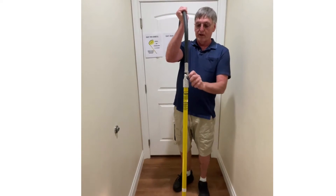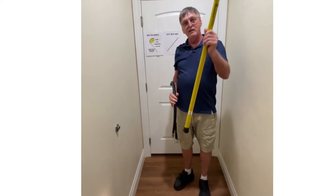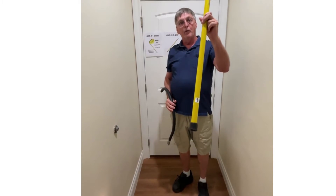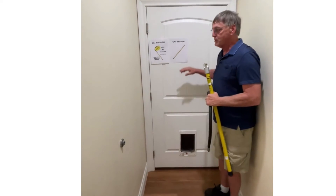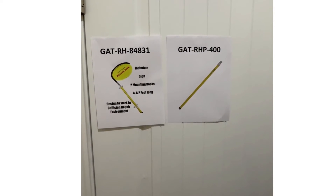When the yellow hook is up for renewal, you'll simply unscrew it, take this part, and send it back to Grady Tools or buy a new one. We will do you a trade out and give you a new re-inspected one at that time. Your part number for the replacement is GATRHP-400 and can be bought on our website.